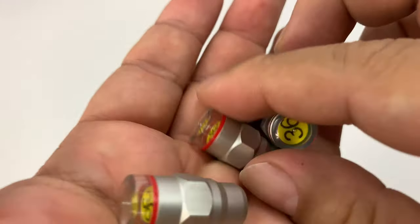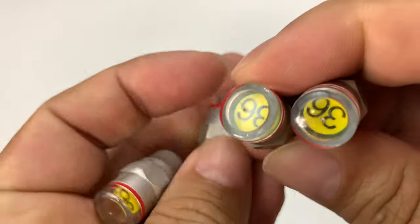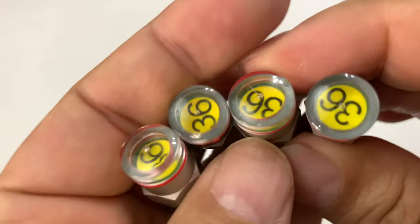You can get these in different air pressures. 36 is kind of a typical car tire pressure.